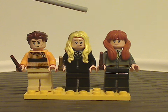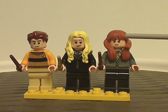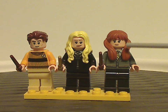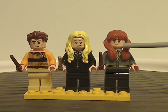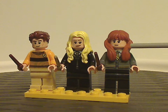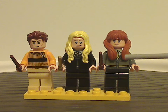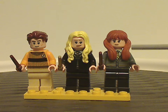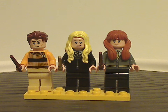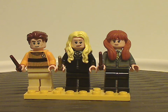Last of the minifigs is Susan Bones, whose hair piece is the same as Moaning Myrtle's but in a ginger color, which you can definitely use on most custom figs if you wanted. She has interesting face printing with a couple of freckles underneath, and torso printing which is kind of similar to some of the other house banner sets but with the Hufflepuff attire. None of them have any leg printing, but that's okay.